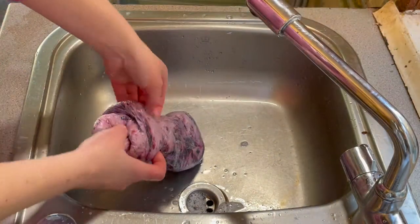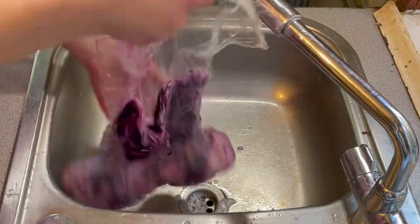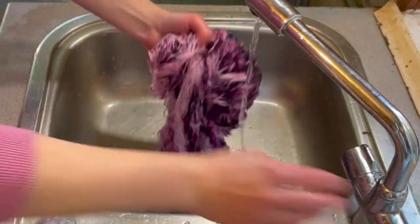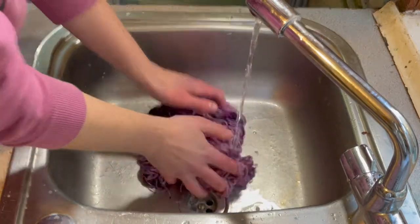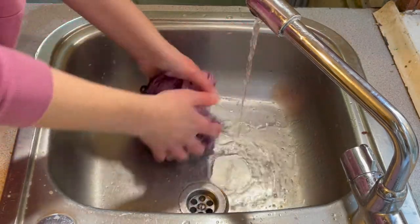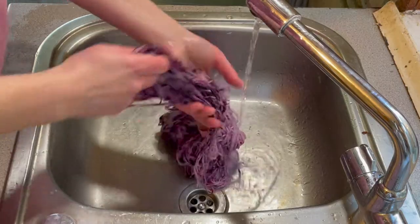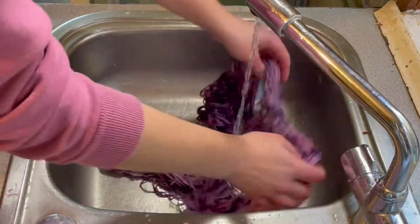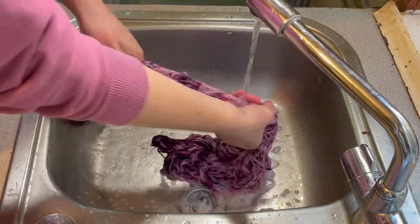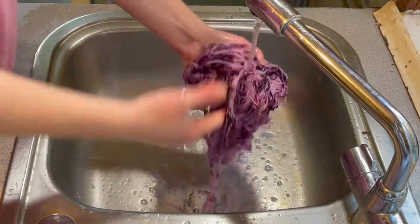This has completely cooled down now, so let's try and unravel it. There is a bit of dye on the cling film. It doesn't look like there's any dye coming off of this yet. I'm going to add a little bit of this — it will just help to shift any powder that might not have dissolved, and any dye. That water's looking pretty clear — that's great. Just rinse this through a couple of times, and then I can hang it up to dry.